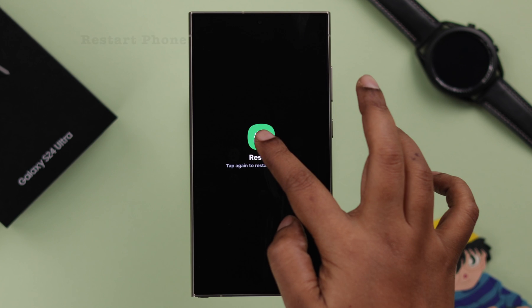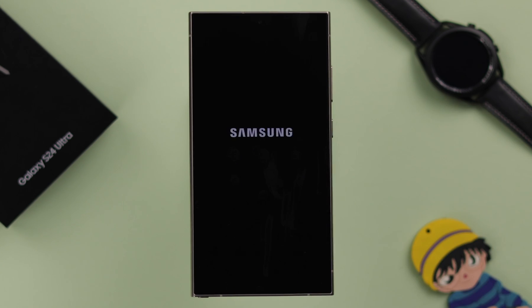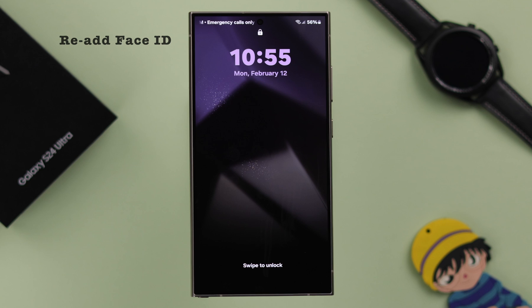If it's still not working, go ahead and restart your phone once. If it's happening due to a minor glitch, this will solve that. After the restart, your problem should be solved.